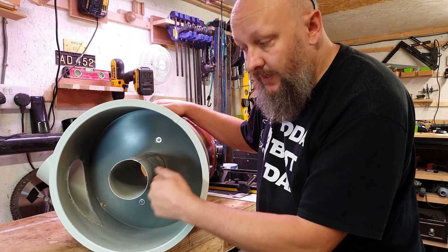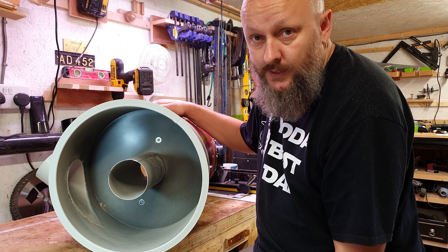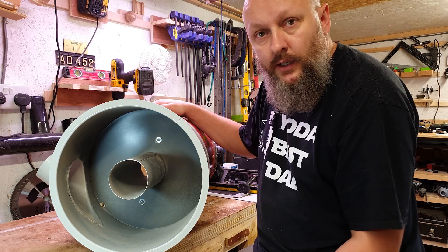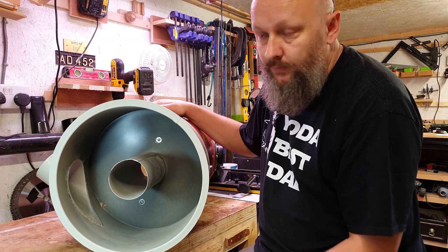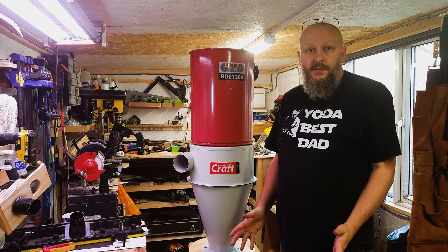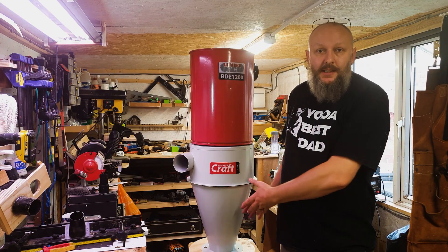Here's the outlet which feeds up into the vacuum base, which hopefully none of the large particles, or hopefully none of the small particles, are going to end up in there either. Okay, let's go suck some dust and you can see exactly what's happening in here.